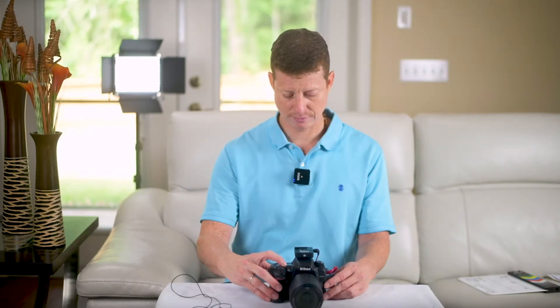Now let's do test number one: the receiver connected to the camera directly and the transmitter used as a lavalier mic. Test, test, test — number one, testing testing. This is the receiver connected to the camera directly and the transmitter used as a lavalier mic. That's test number one.